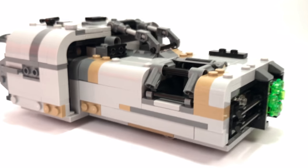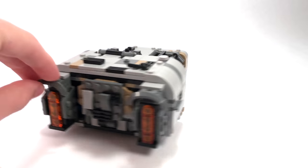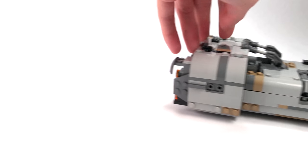Anyway, that's going to do it for my review of the Moloch's Landspeeder. If you guys did enjoy, go ahead and leave a like. If you're new to the channel, subscribe. And if you have any questions or comments about this set, leave them in the comments section below. Thank you all for watching, and I'll see you all in the next one. Peace out.